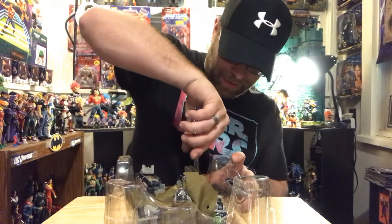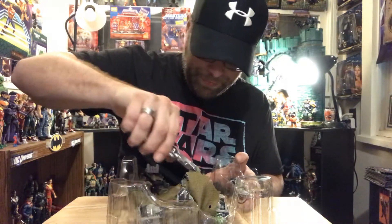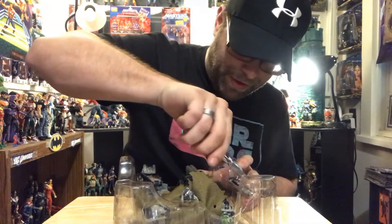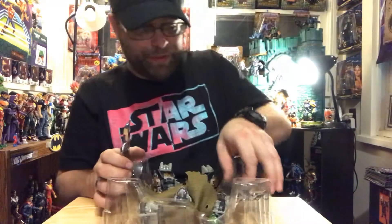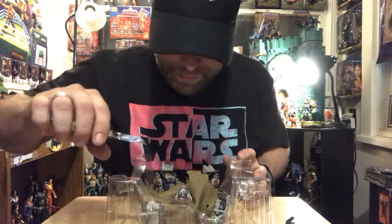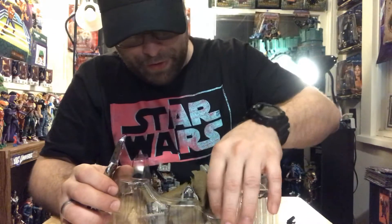He's pretty big, man — way bigger than the first movie's Megatron. I'm not sure how they can explain that. I love this big gun he's got, that's pretty cool. Goblin-looking figure here.